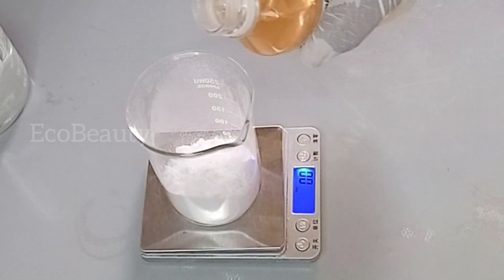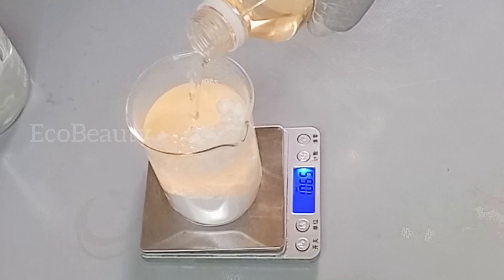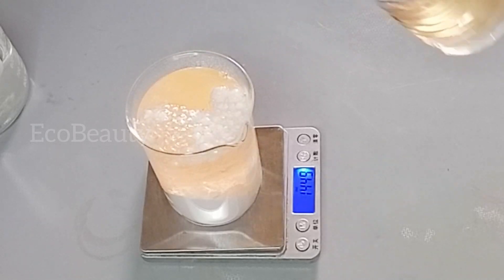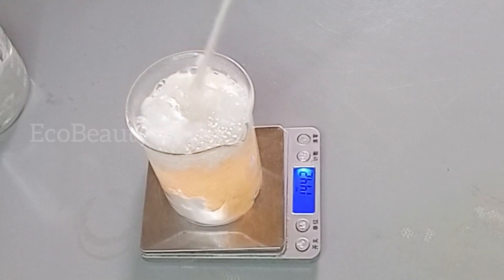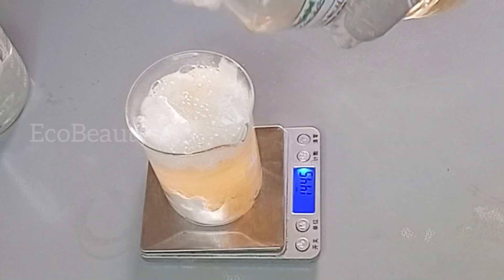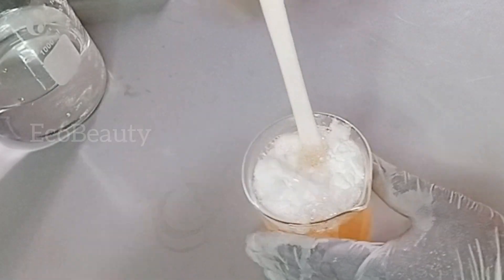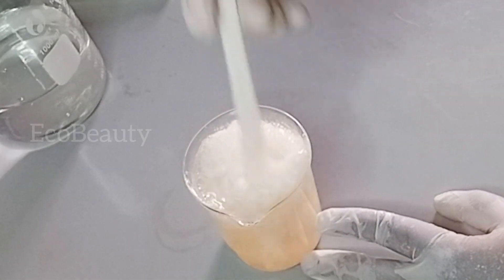After measuring the SCI powder, I'll add in my next ingredient which is cocoa betaine — I'm using 150 grams. Cocoa betaine is an amphoteric surfactant that also helps to cleanse the skin; it adds a rich and creamy lather to our soap. It's a very lovely surfactant. I don't think you can replace cocoa betaine with anything else because it is mostly used in cleansing products as a co-surfactant, so you should definitely use cocoa betaine.